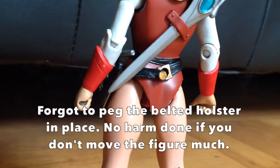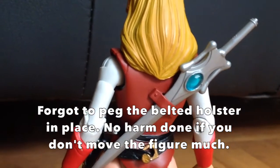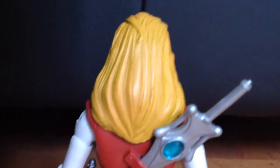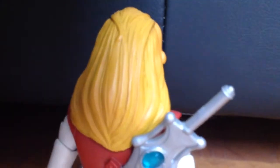Maybe the turtleneck was another leotard that she wore underneath — ain't my business. Her bare and curvy legs only wear red boots with red-orange cups. As a boot-lover myself, I say that Adora has good taste in footwear.